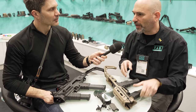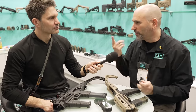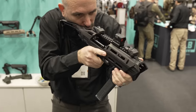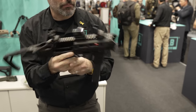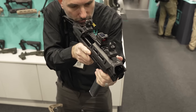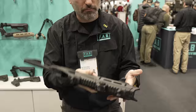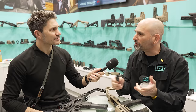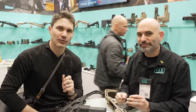Additional adapter components are available separately at a very low cost. The community is already 3D printing adapters — FAB Defense is doing 3D printing for the Glock 43X, and one customer in Israel attempted their own adapter design which FAB Defense then improved upon. The system is designed to be adaptable. Thanks to Itai for walking us through the AMP series — stay tuned for more coverage from IWA 2024.